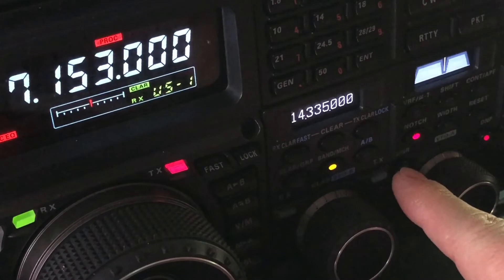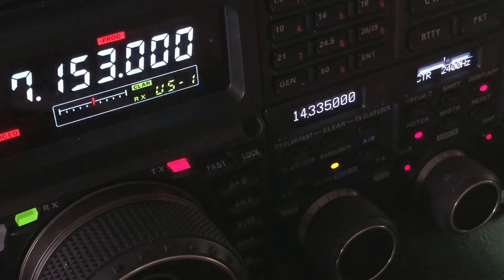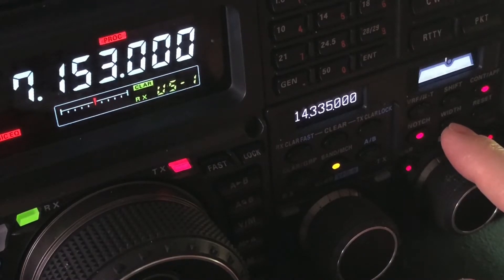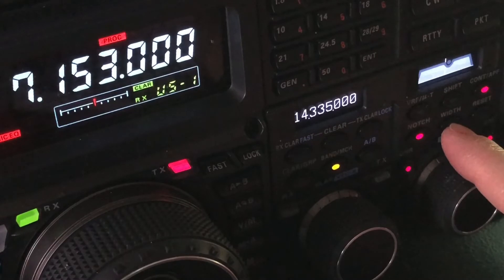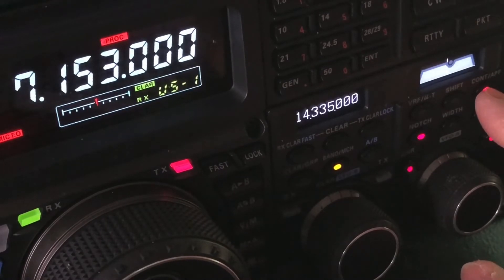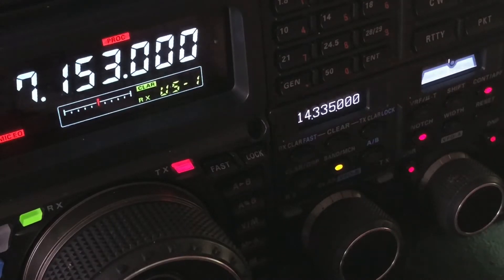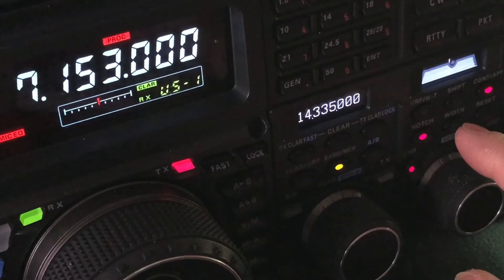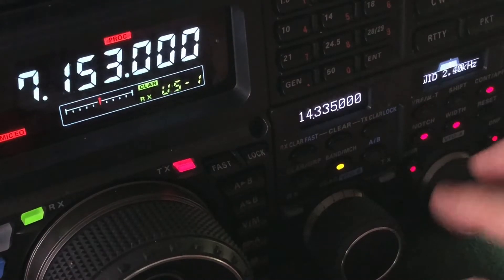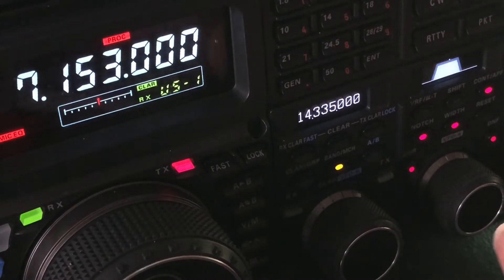Now let me engage digital noise reduction and contour. Some radios will not have contour and they may not have digital noise reduction — it depends on your model. Contour is unique to, I believe, Yaesu and Flex, and maybe Elecraft. Don't hold me to that. And then I'm just tapping the width button to control the width of my IF circuit — that's what's cleaning his signal up.